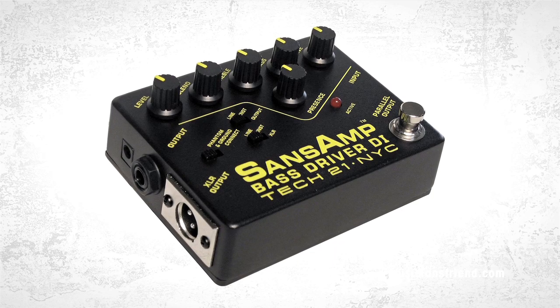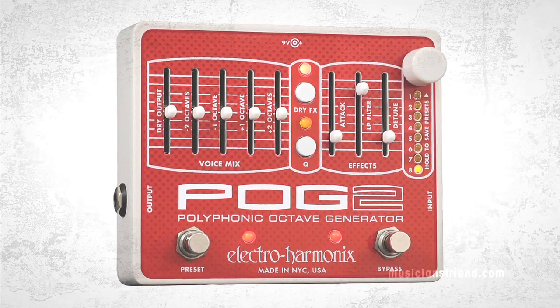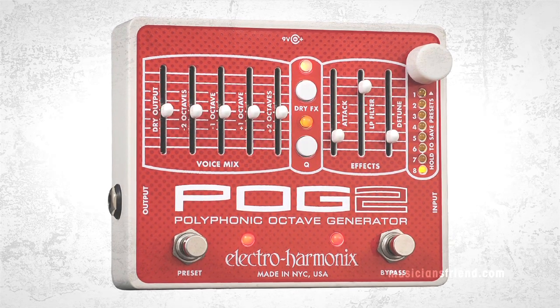I use the Boss tuning pedal — can't go wrong with that. I sometimes delve into using a SansAmp when I want an A tone and B tone, and I'll explore that with the SansAmp. I have a bunch of stuff, but one of my favorite pedals is the Electro-Harmonix POG, which I use a lot. It adds a really nice growl, a really nice sub-octave to riffs. On single-note stuff it just beefs up the tone. On records I do a lot of doubling and stacking of guitar parts, so the POG comes in really handy.